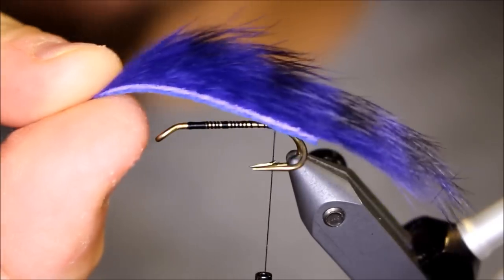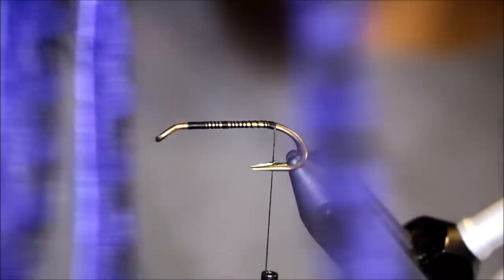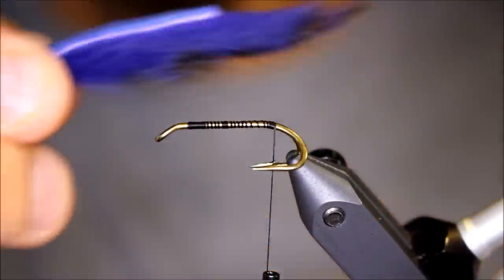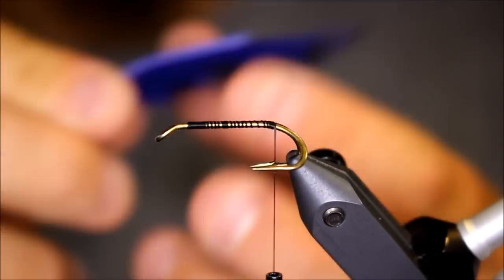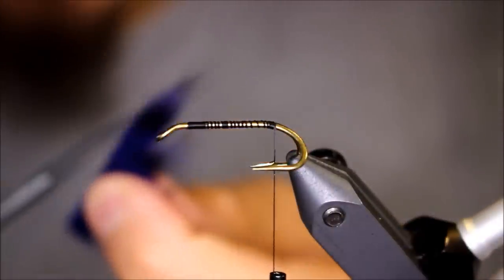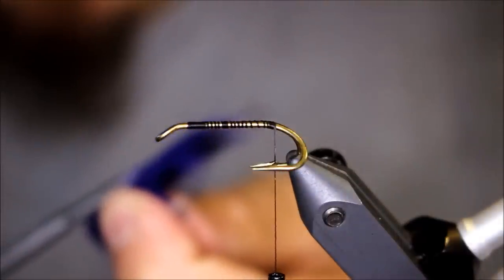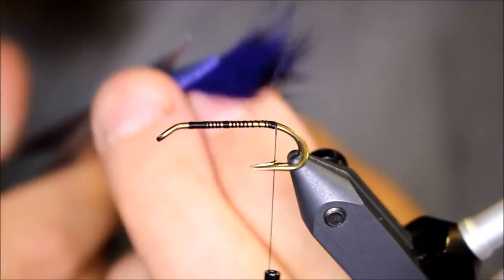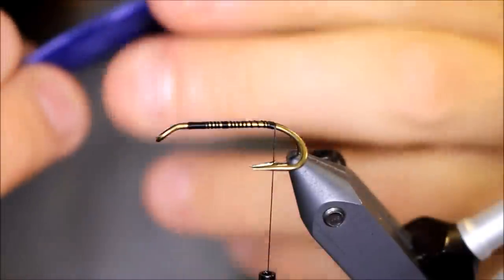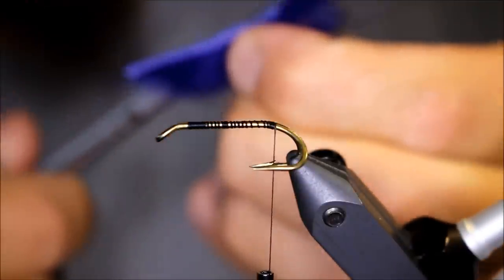First of all, I'm going to talk a little about these zonker strips and how to prepare them correctly. When you buy a package of pre-cut zonker strip, often the quality of the fur leaves much to be desired. In order to make this fly swim as good as possible, you want to cut the part of the wing that is going to be the tail of the fly into a tapered shape, as you can see I'm doing here.